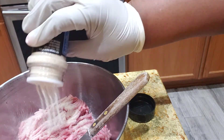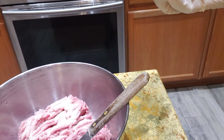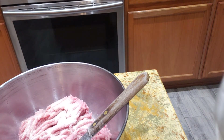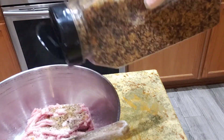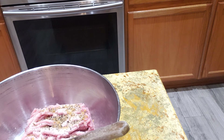I got some onion powder — that's probably about a teaspoon and a half, y'all, because this is a pound of turkey. This is just about out, I got to get some more. I got some garlic salt.